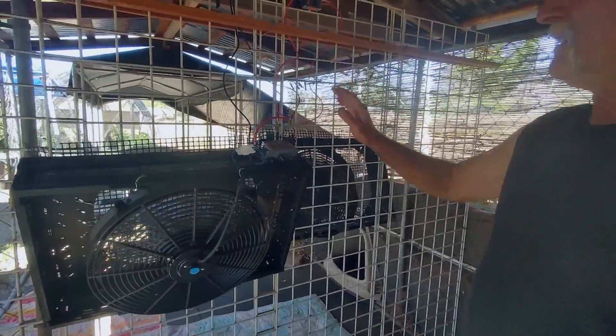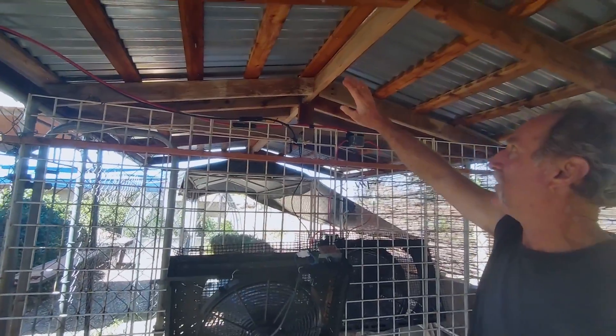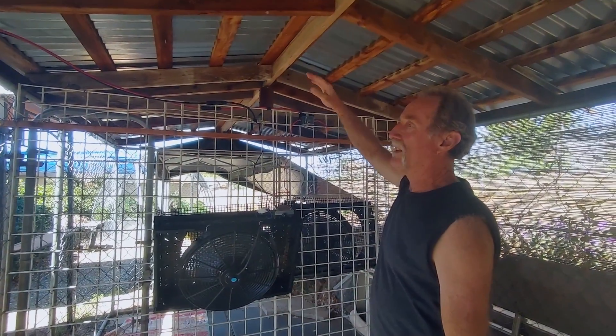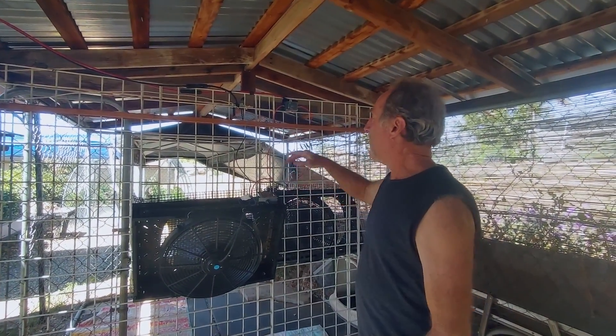What I did is I've just got one 200 watt solar panel — it's a portable Renogy solar panel up on the roof. One side's facing this way, one side's facing the other way. It's just set on there with a couple of two-by-fours underneath just to give it some air.